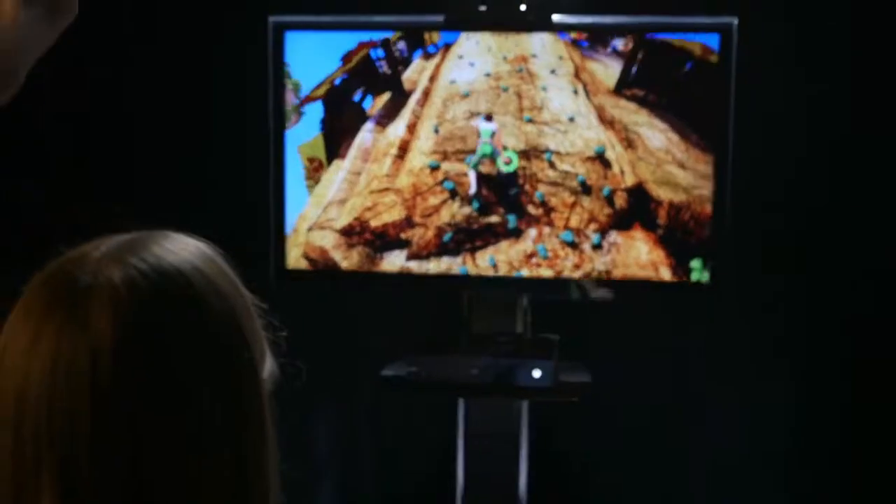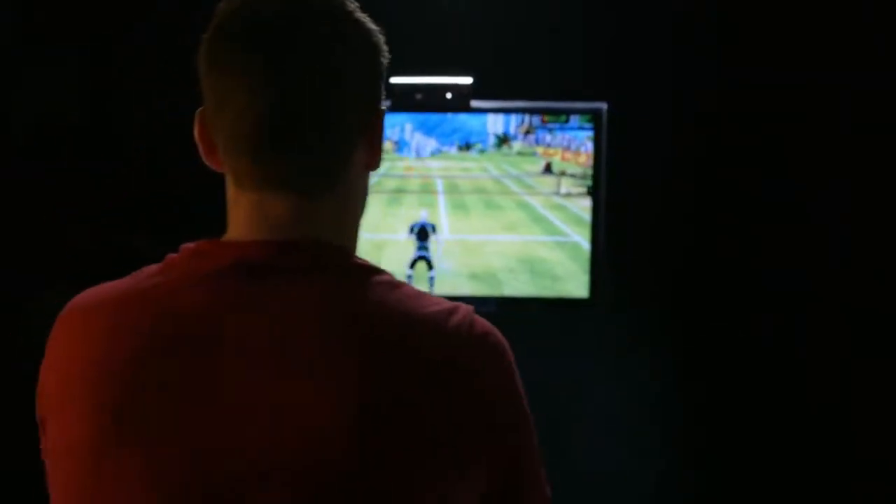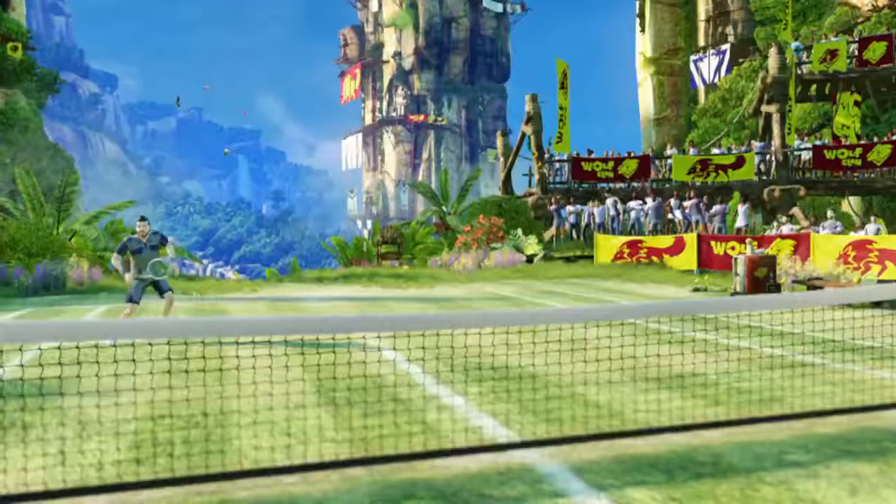Every sport we've picked, we've picked to show off the power of the Kinect sensor. They're very immersive, very different experiences — it's a lot more skill-based than it ever was before. I actually play tennis in real life, so I'm a big fan of the tennis version in Kinect Sports Rivals. I'm placing the ball like I would in a real tennis match.